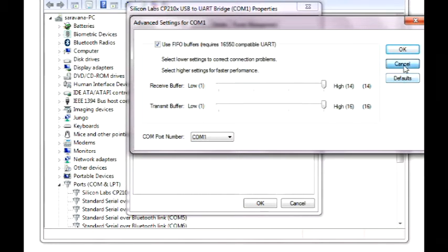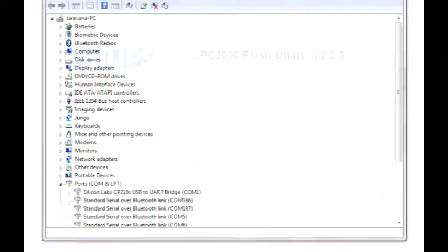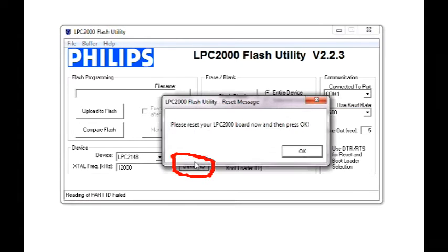Note down this port number. Inside the flash utility, use this COM port number and set the baud rate to 9600. Now click on the button Read Device ID.